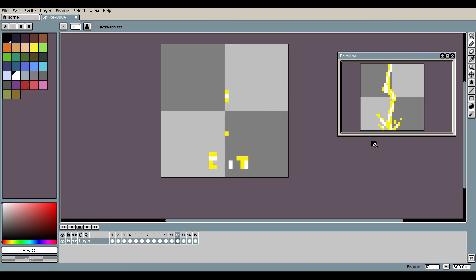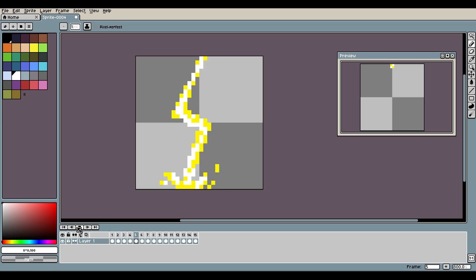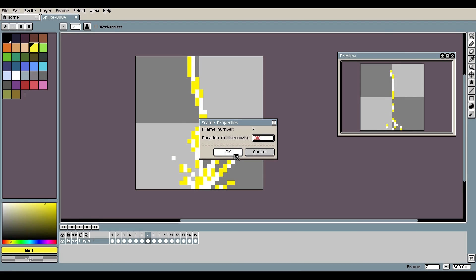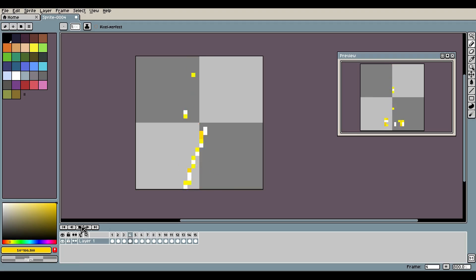That's it for the lightning animation — you can see those two next to each other. I think I might want to put a slightly different color in. I'll drop the yellow by hitting I to pick it, then drag it slightly toward orange and put a couple of these more orange pixels in there around the outside.